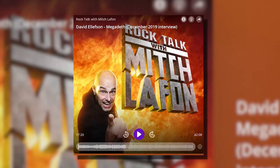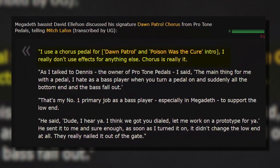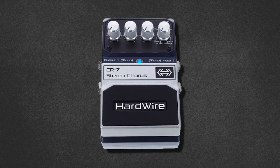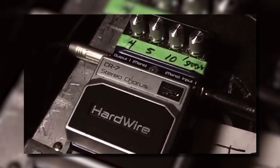Speaking in an interview with Mitch Lafon, Dave stated the only part of the live show where he uses any effect at all is 'Dawn Patrol' and 'Poison Was the Cure' — just a chorus pedal for those exact moments, nothing else. He also mentioned toying with distortion for the riff in 'Fatal Illusion'. As a result, a number of chorus-type pedals have made their way through Dave's rig. For the Rust in Peace reunion tour in 2010, Dave was sporting a DigiTech CR7 chorus pedal, or sometimes an MXR flanger depending on his preference.